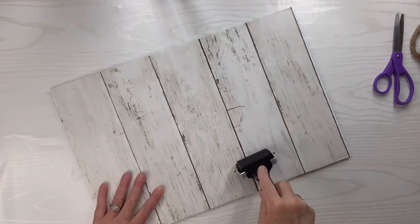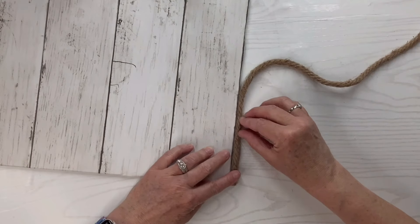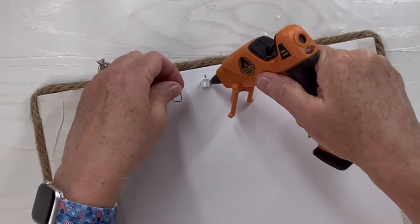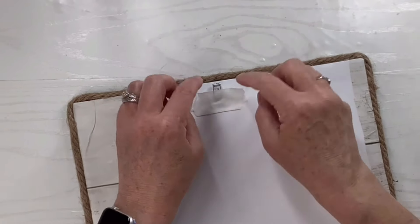Doesn't that look nice? I'm going to use my brayer and smooth it out. Then I'm going to take some hot glue and put this large rope all the way around and just cut off the end. I'm going to add a hanger to the back using the metal piece from a clothespin and a little bit of masking tape and hot glue, and that should do the trick.